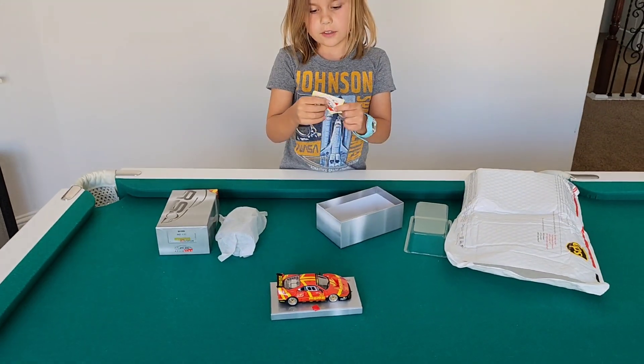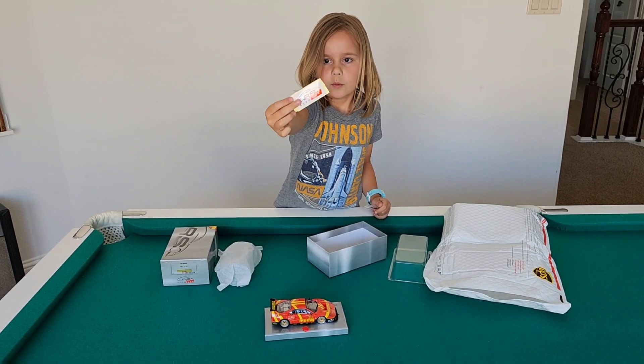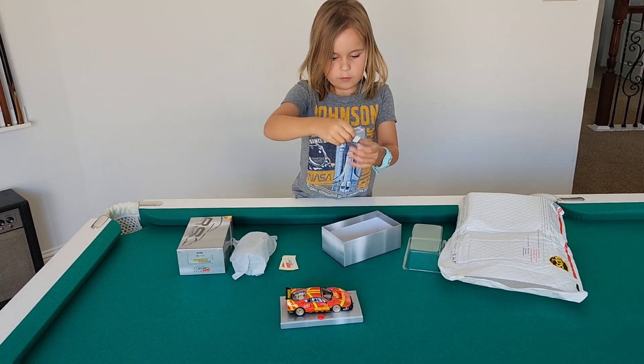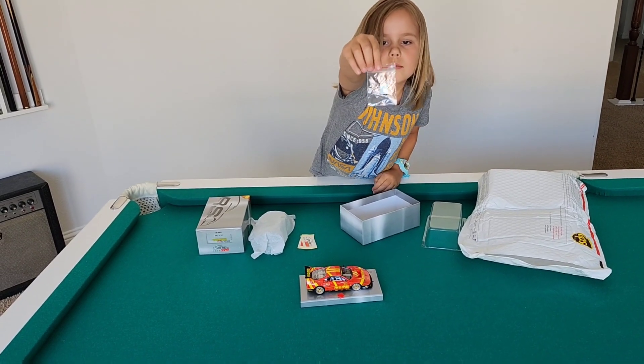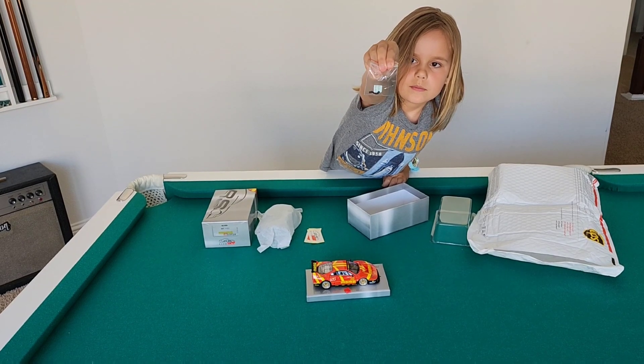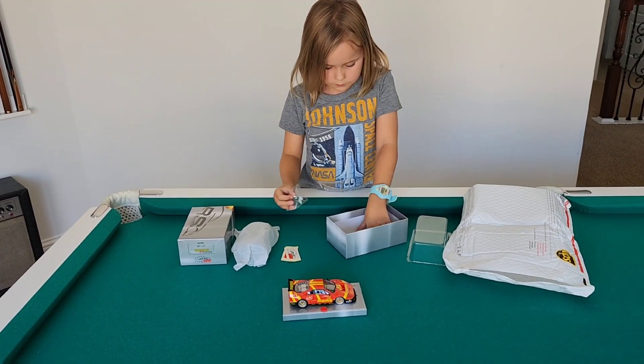We're probably going to have to try that one on the track, I'd say. We've also got some Revo Slot stickers. Anything else in there? Yeah, we've got this - we've got the door mirrors and some little stickers. That's pretty cool.